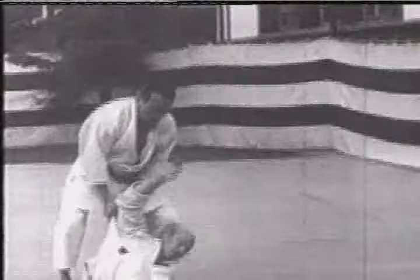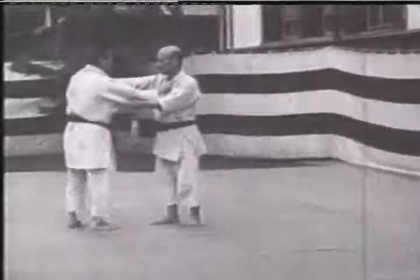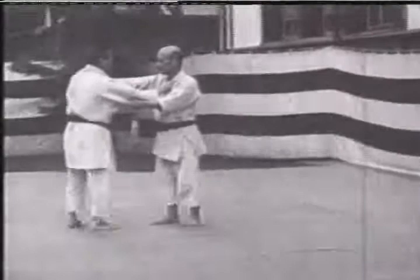Harai Goshi. Okuri Ashi Harai. The execution is sharp and spirited. This film was made in the days when the tatami area was not necessarily 50 mats, nor was the position of the judoists specified.